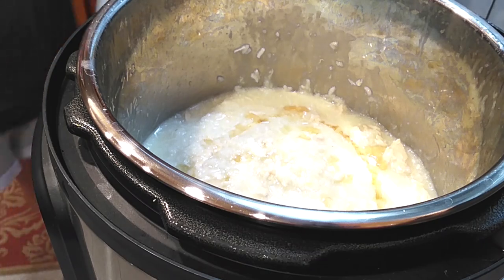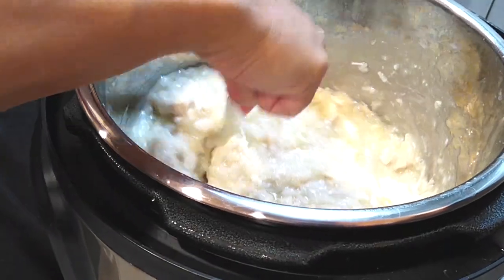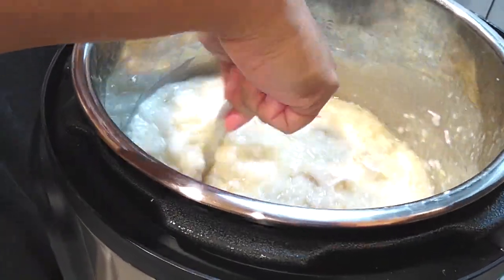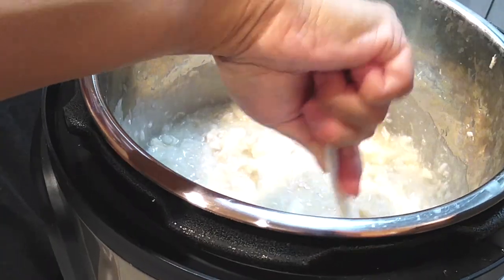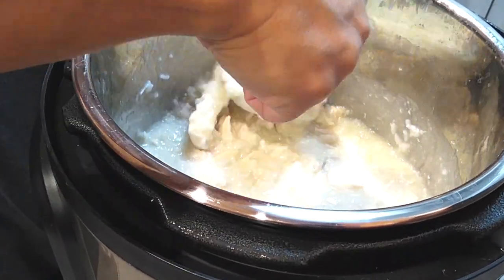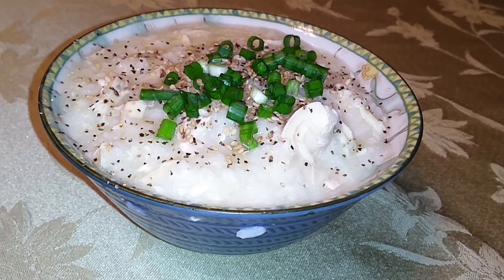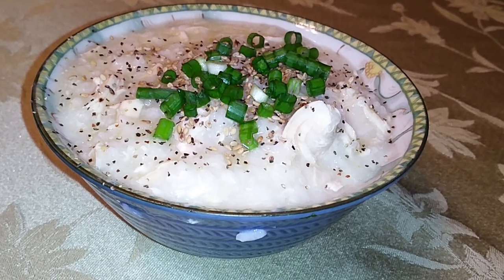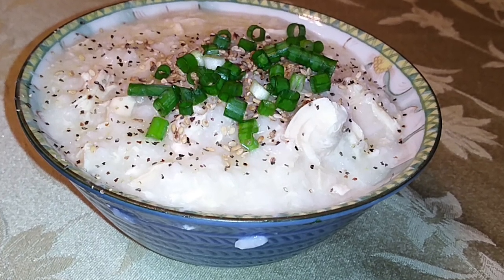I'm adding a tablespoon of sesame oil right into the pot and mixing it all up. If you want to skip this part you can, or use ponzu sauce or whatever else. But this gives it a lighter, nuttier kind of flavor, which is what I prefer. To serve it, I just added salt and pepper to taste with some sesame seeds and green onions right on top. Make sure you mix all this up and be careful because it is super hot.